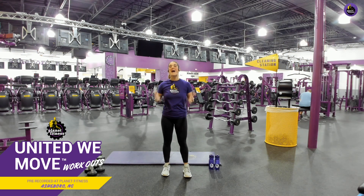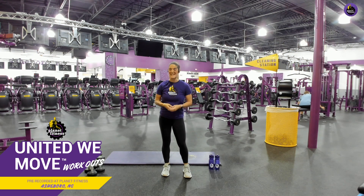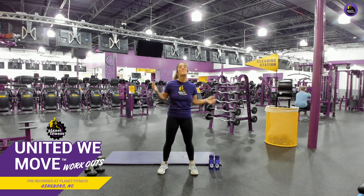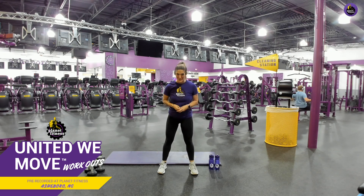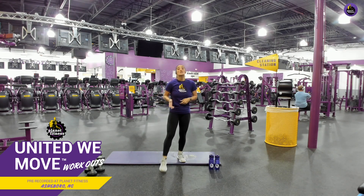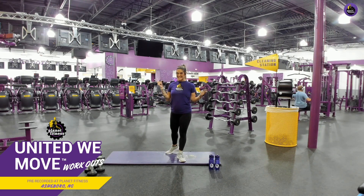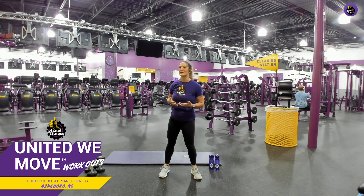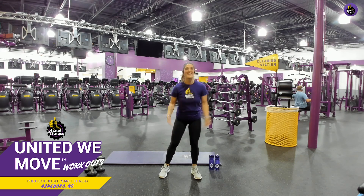What's up, y'all? Welcome back to another workout with me. My name's Felicia, and I'm a Planet Fitness trainer, and I am here in my home club in Ashboro, North Carolina. So just know when you guys are headed back into the club, on that free Planet Fitness app that you have, there's a crowd meter, so you can actually check to see how full your club is before you go there. How helpful is that? Awesome.